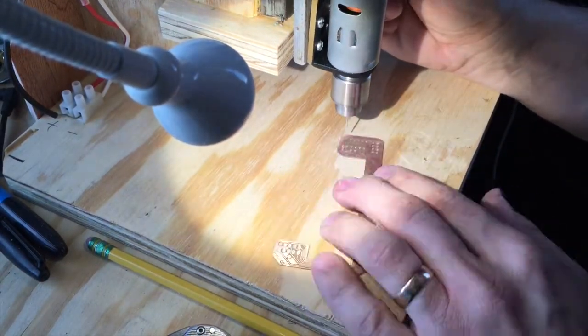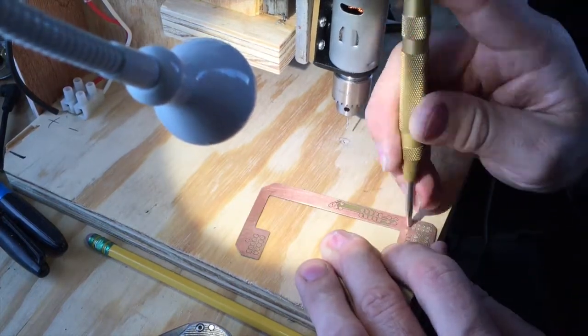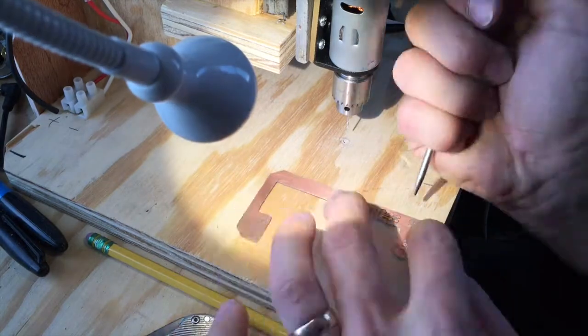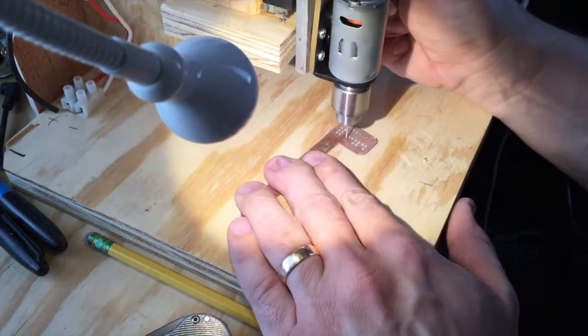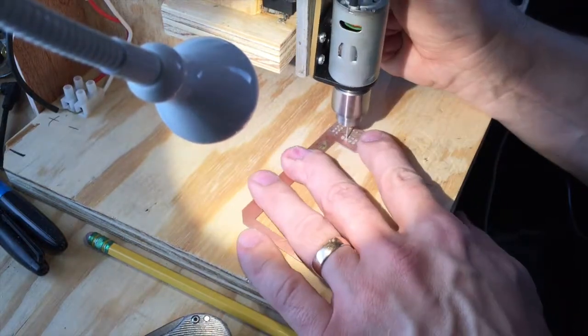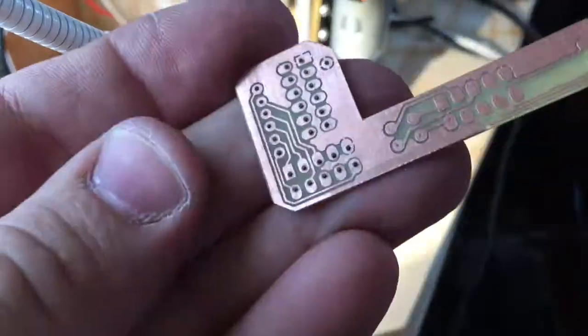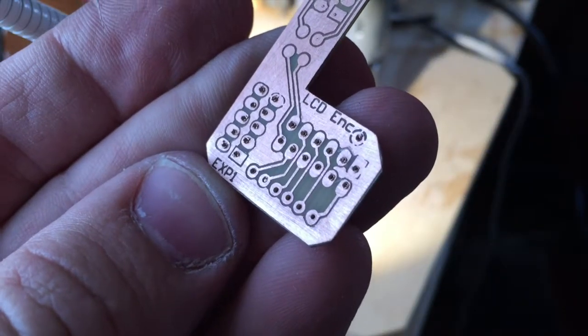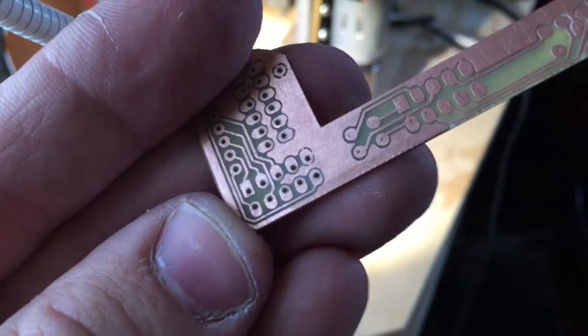This drill press I made myself in about an hour total — it's really simple. I may make a video about how I made it once I get a more powerful motor on it, because this one doesn't really do a great job, but it's good enough for now. As we can see, the alignment between the top and bottom sides is pretty good.